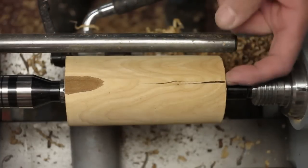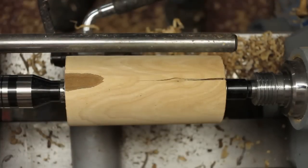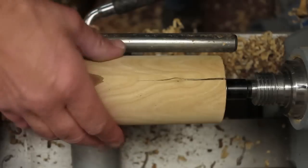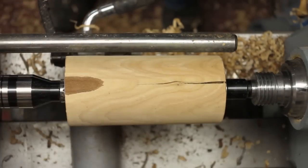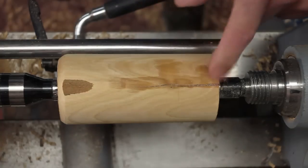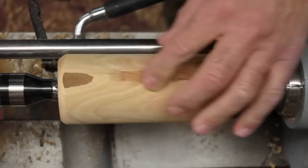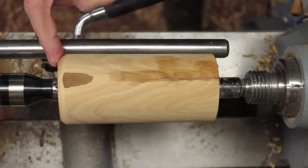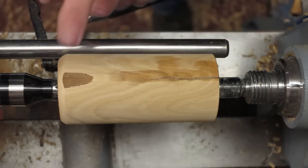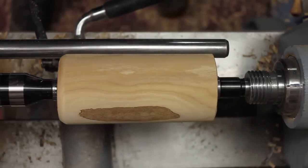As you can see, we've got a crack — and cherry is known for that, although I've sealed the ends. So what I'm going to do is fill it with CA glue and a bit of sawdust and let it set up, and hopefully we can stop it from checking any more. I've now filled the crack with a mixture of sawdust and CA glue and let that dry. My next job is to establish a tenon on the end to fit into my dovetail jaws — I'll do that at this end where there's no cracking at all, which should make a more stable tenon.